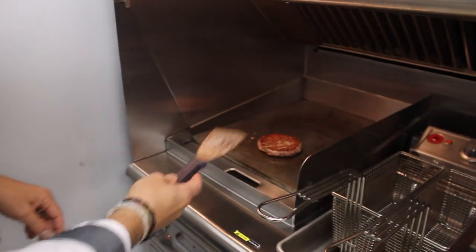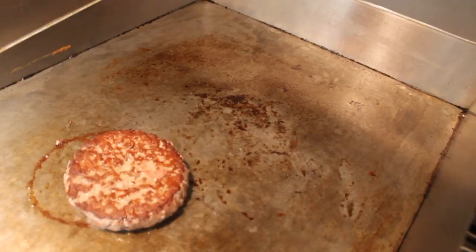We like to turn it over every two or three minutes. We don't want too much treatment on the beef — we just want to make sure we flip it once, caramelize the other side, and after another two turns it should be done at the proper temperature.